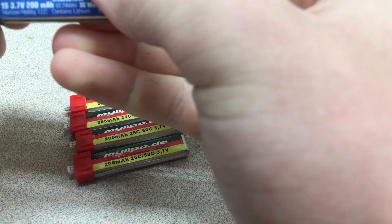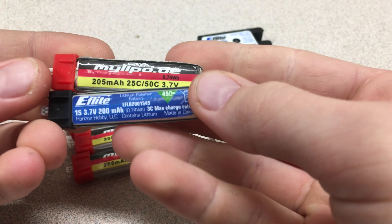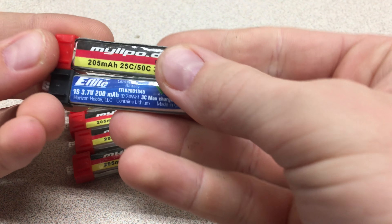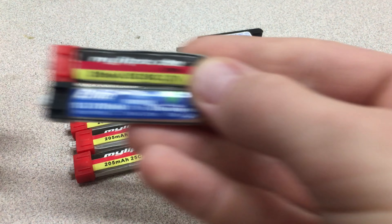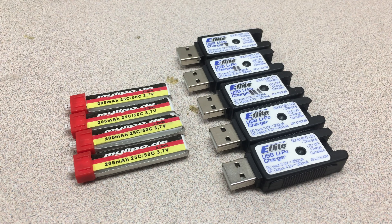Put them right on top of each other. They're about the same length. The MyLipo is a bit longer, but it's pretty close.